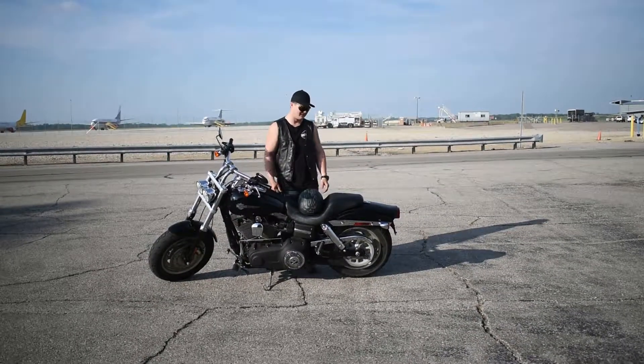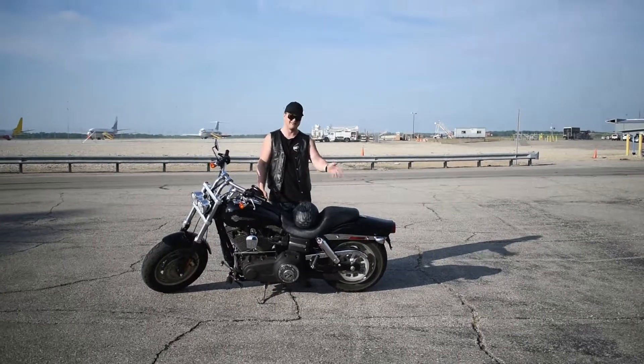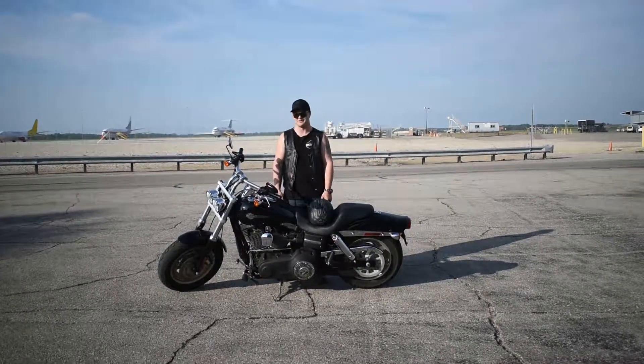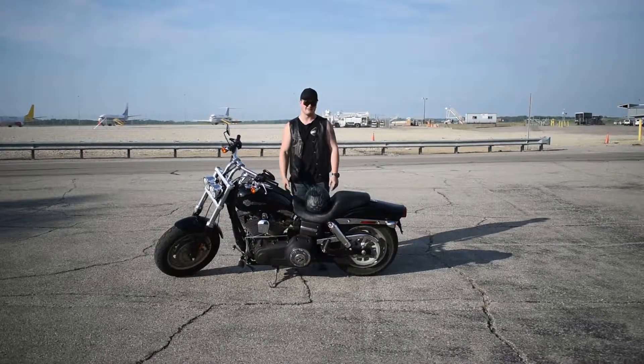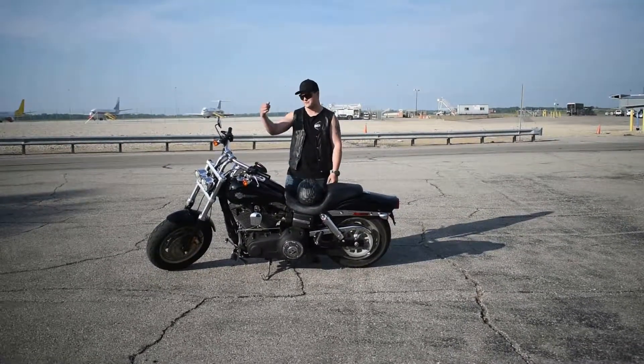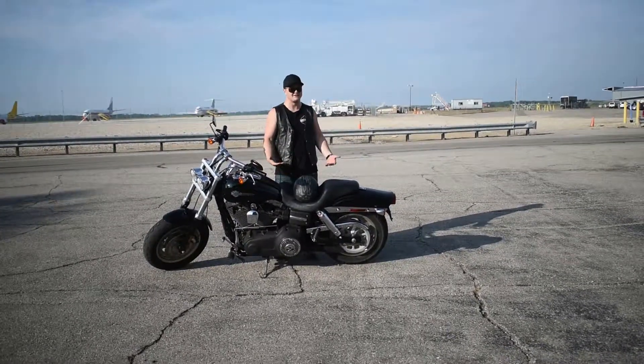I think it's just a blast to ride. I have some plans for it. I'm not going to do a full build because Harleys are ridiculous with how much they cost in parts. But it's got an aftermarket intake on it, stock exhaust, aftermarket bar risers and bars. But for aftermarket stuff, that's about it on this bike.